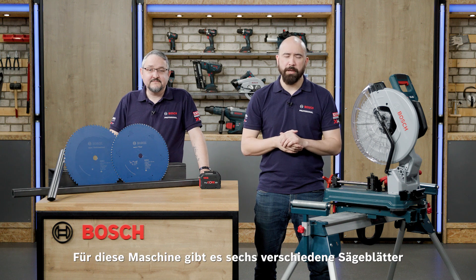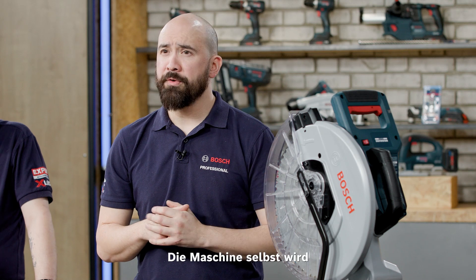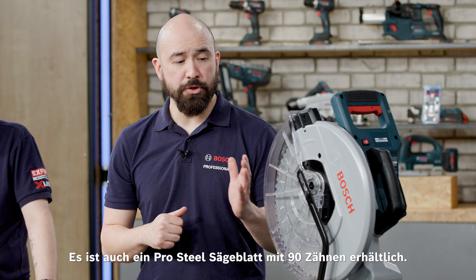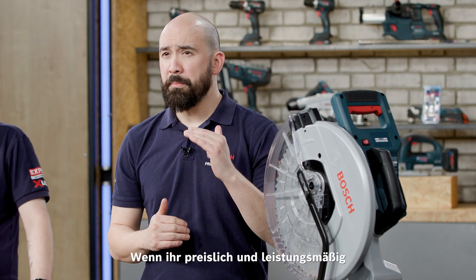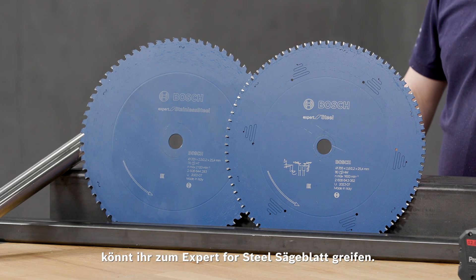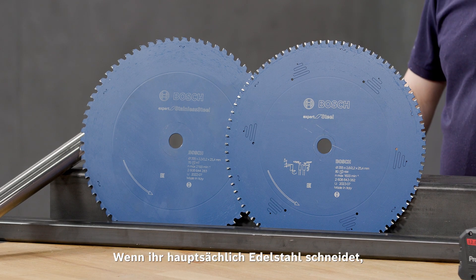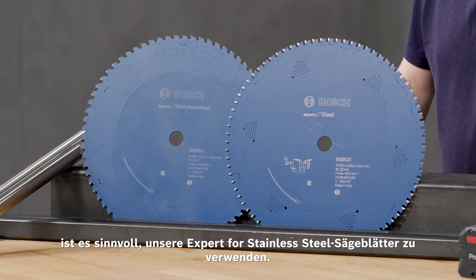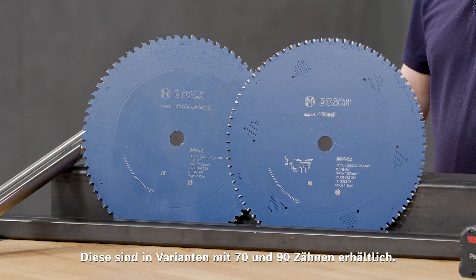There are six different blades available for this machine for different applications. The machine itself comes with a pro steel blade with 66 teeth; there's also a pro steel blade with 90 teeth available. If you'd like to step up in price and performance, you can go to an expert steel blade — available in 80 and 90 teeth variants. If you're primarily cutting stainless steel, the expert for stainless steel blades are available in 70 and 90 tooth variants.